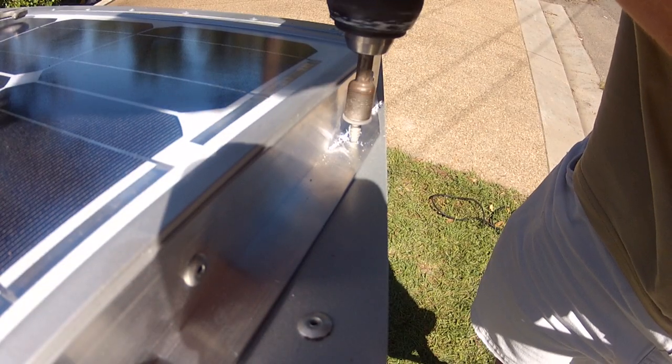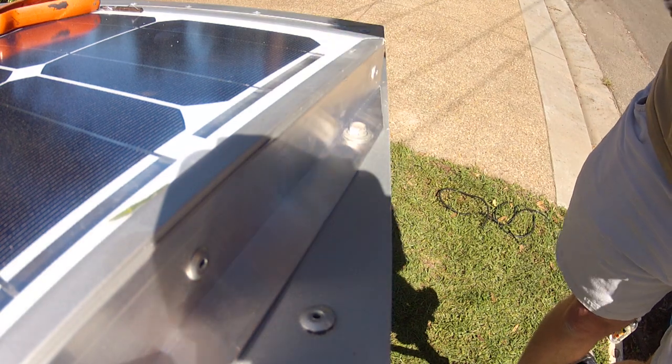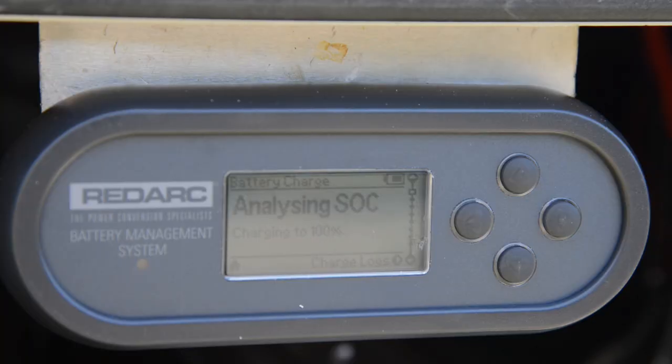Once the electrical connections are made, securely mount the panels to the roof of the camper trailer, using some sealant to ensure the mounts are watertight. Once power starts running to the BMS, it will do an initial charge to 100% before entering standard operating mode and showing battery status.